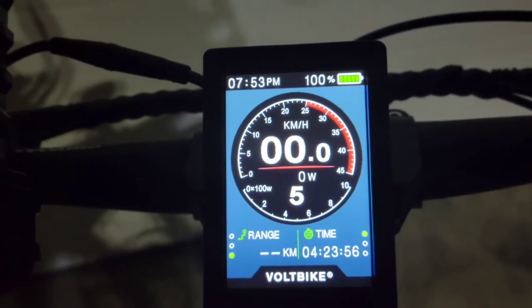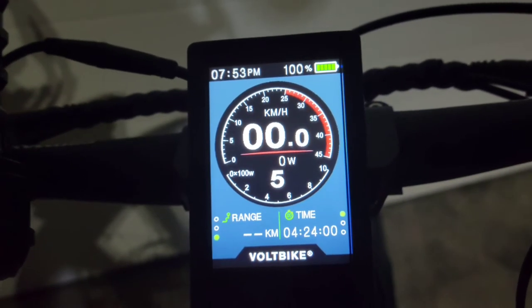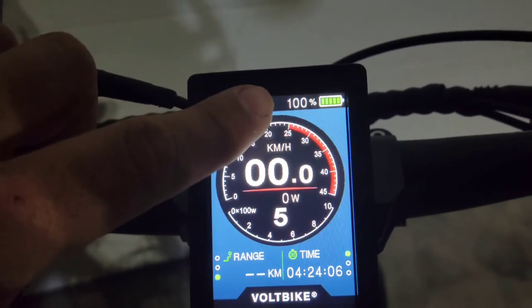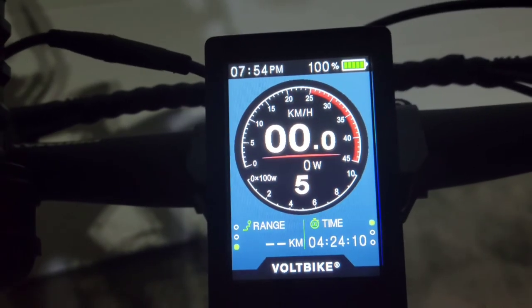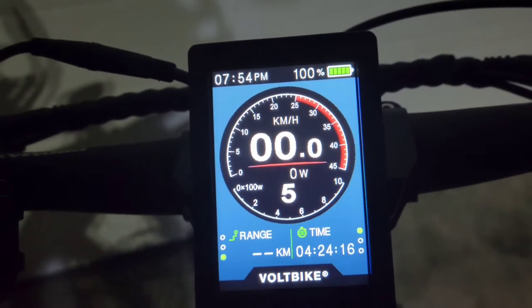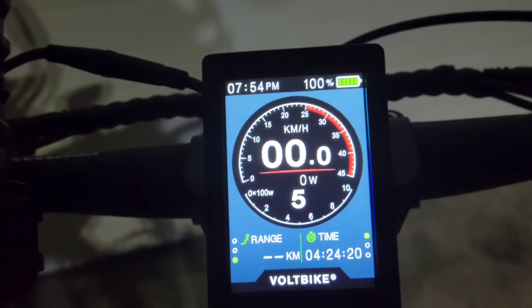You do not get a range reading with these, which is a little disappointing, but I don't feel like I need it. The other day I did a 30-kilometer ride and my battery only went down to 80%. Voltbike claims 80 to 95 kilometers on a charge — I do not see that being an issue at all; that's easily attainable.